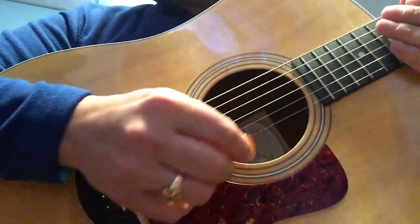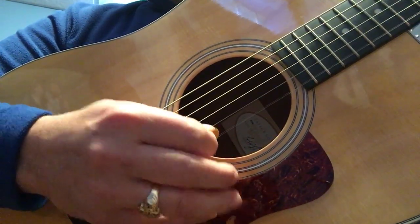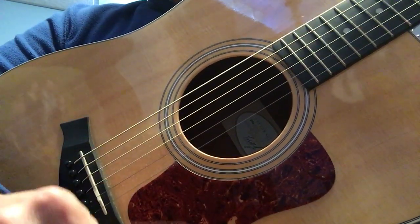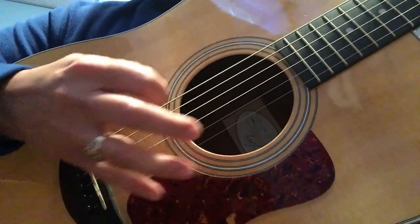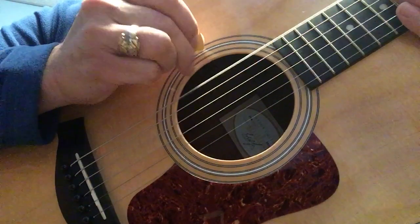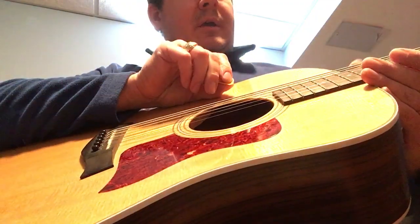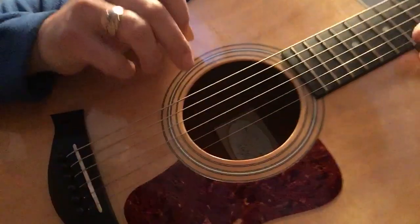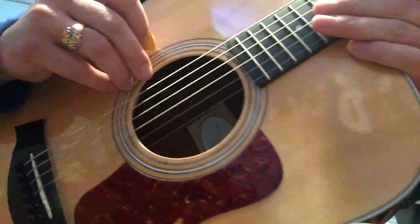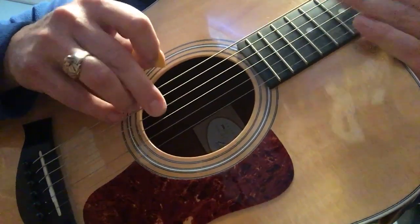I'm just getting it humidified, but the low E seems kind of dead compared to my other acoustics. It just kind of dies off — it sounds muted, not crisp and clean. The strings are kind of more nickel colored, not bronze or anything, so I don't know if it's just the strings or maybe not the right gauge they had on here.